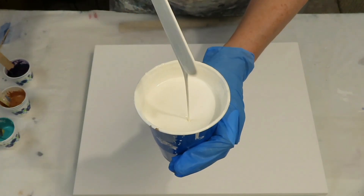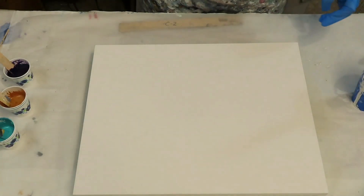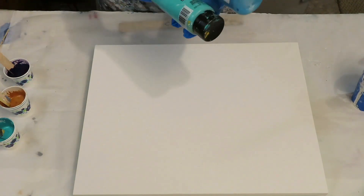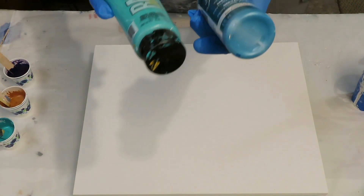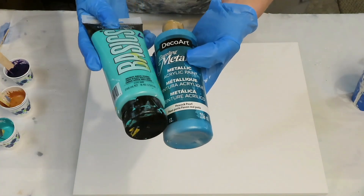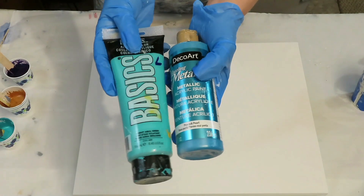I didn't really measure, I just sort of added it, so I can't give you an exact measurement. Now the paints I'm going to be using — some of the same colors from the last pour. This is Peacock Pearl, DecoArt Metallics, and Basics Bright Aqua Green. These two together.